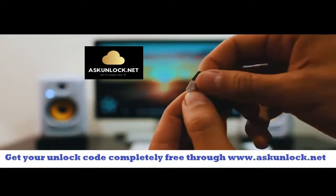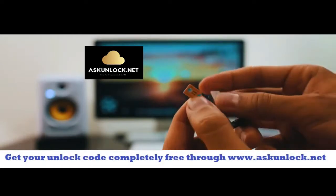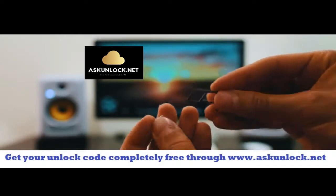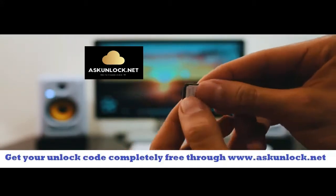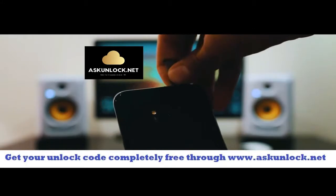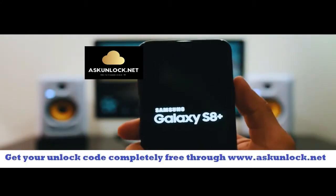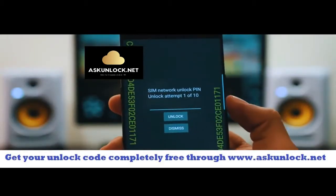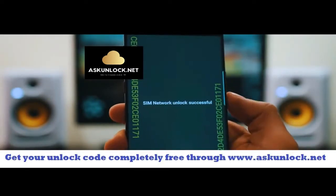My phone is from AT&T so I'm going to use a different provider like T-Mobile, Telus, or any other. We're going to go ahead and insert the SIM card, and once your phone has detected the non-supported SIM card it will require you to enter the unlock code. Just go ahead and insert it and power on the phone. After a few seconds you will see the screen requesting the network unlock code. Enter the unlock code, make sure it is 100% correct, and then hit where it says unlock.